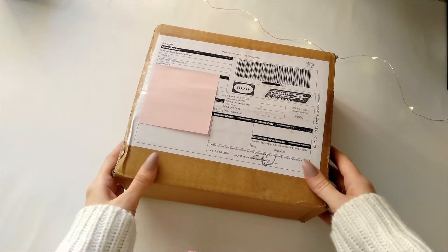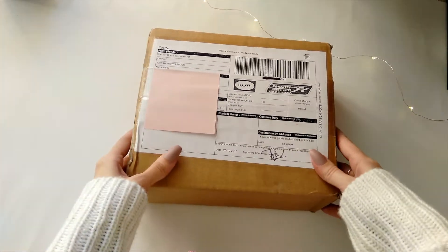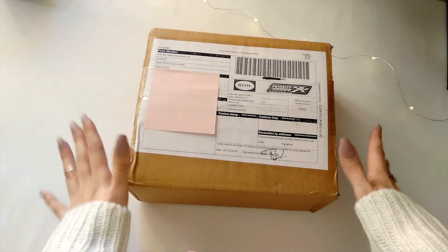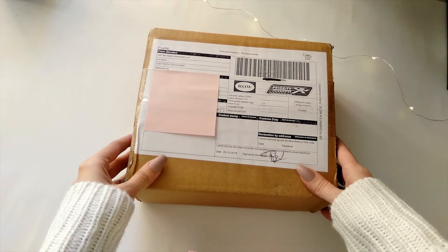Hi everyone, I'm back today filming an unboxing video. Right here in this box I have my planner for 2019. I haven't opened this yet — I am so excited and somehow nervous. So without further ado, let's open it.